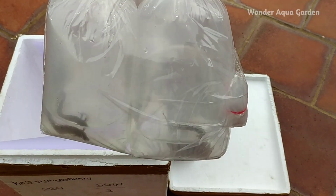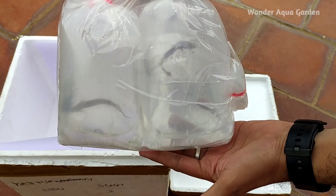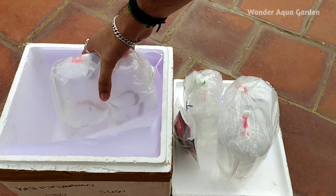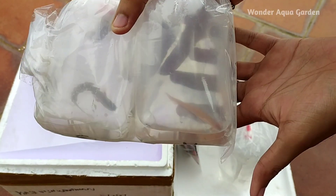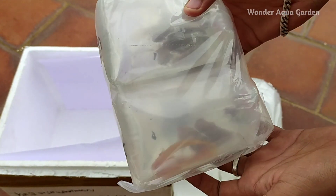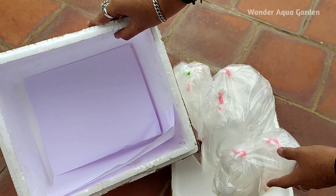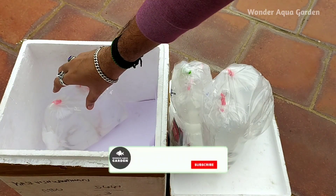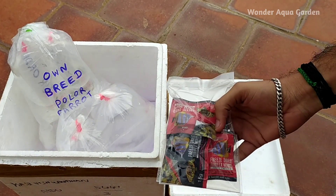I am checking the first one. This is the Senegal fish — there are 4 types. When we pick them up, the packing is absolutely super and the fish are alive. On the inside, there is enough water. Some fish are doing very well. We have a pair of Polar Blue Parrots and dry tubiflex worms, and some food is free.